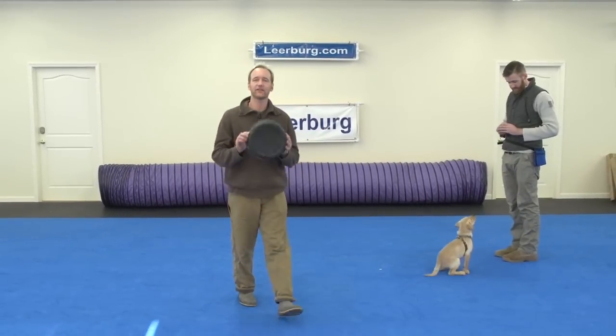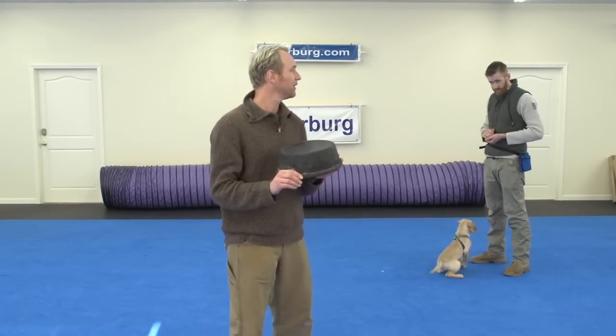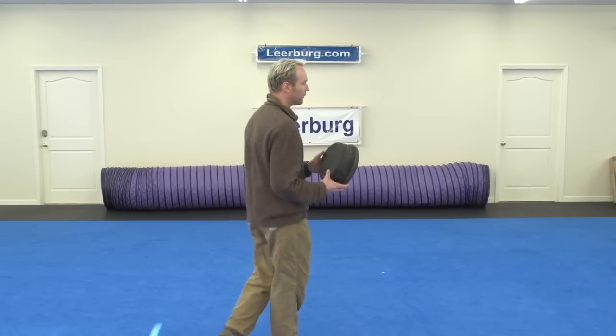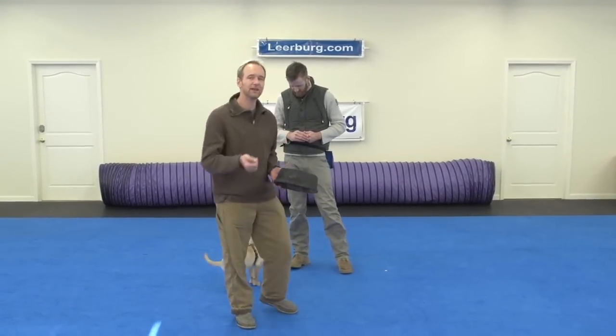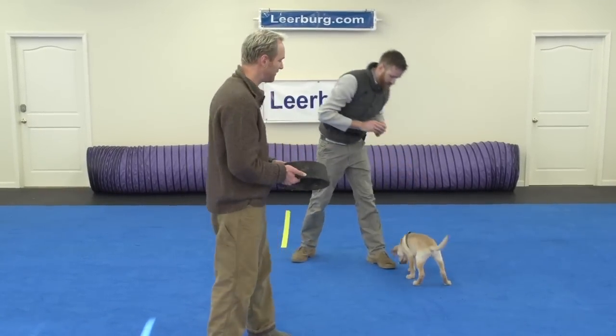Here's an example of a touchpad right here. In our Relationship Games course, this is called Find Your Spot. What we've got here is Jeff and his little puppy, who he's had for one week. He's taught the puppy a few different behaviors. He's going to be demonstrating how we initially teach this game.